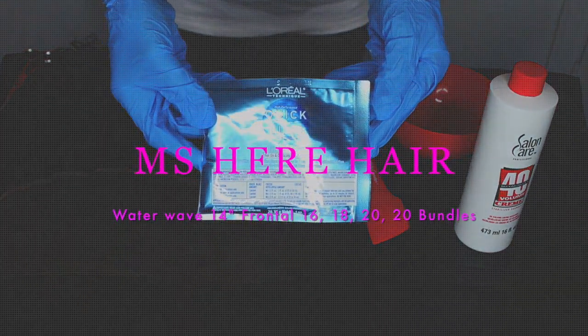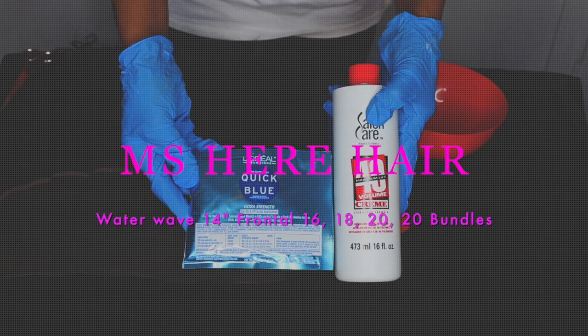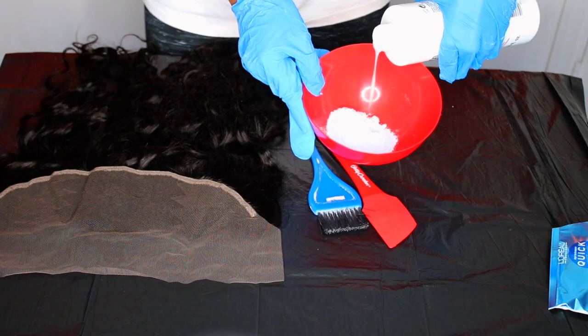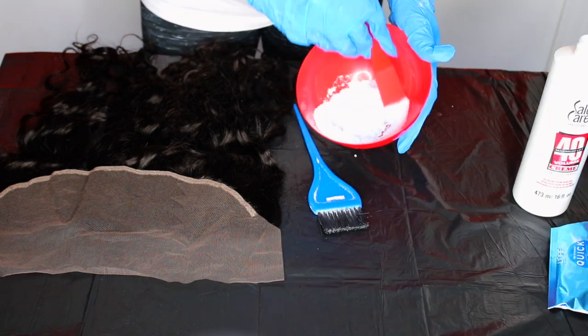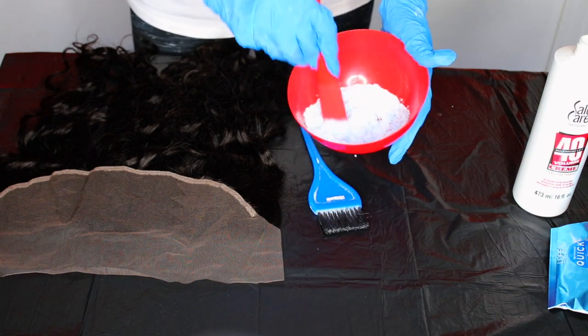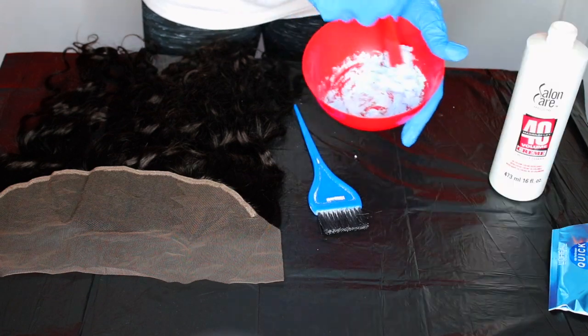First I'm going to start with this hair that I got from Miss Here Hair on AliExpress, and I am going to lightly bleach my frontal. I'm going to start off by mixing some quick blue powder bleach and I'm going to add some 40 volume developer, adding a little bit at a time and mixing it up until I get the consistency I'm looking for. I like it at the consistency of like cake frosting, so that's what I'm going for.